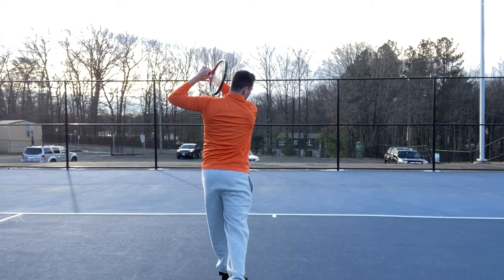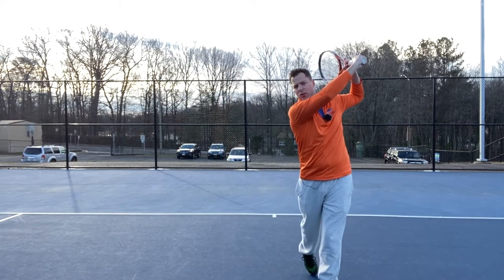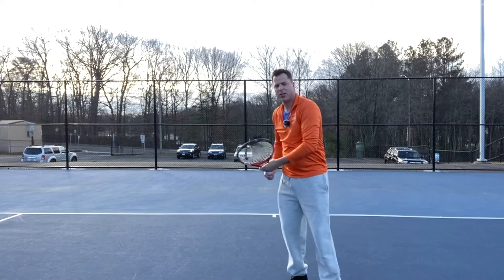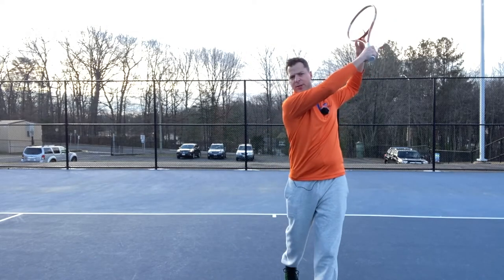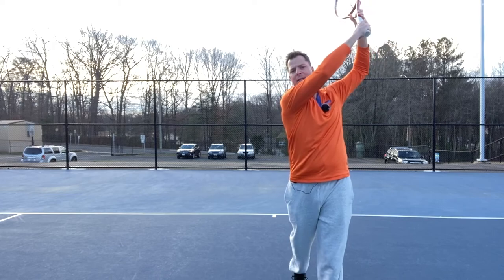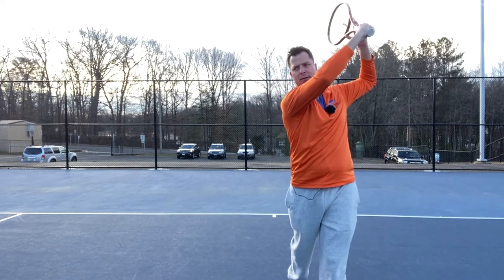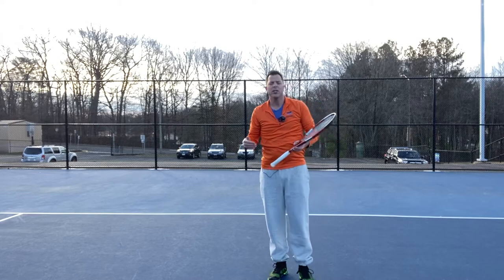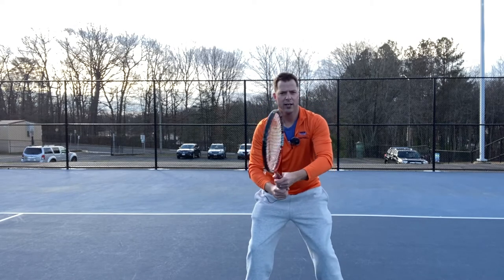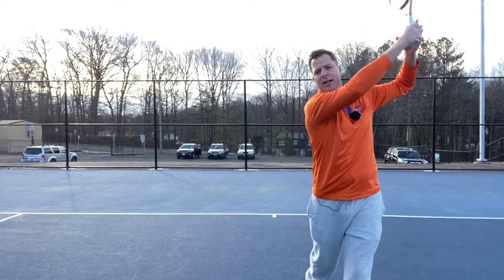And then lastly, the follow through. We want that over the shoulder — notice my heel is up. Up over the shoulder, heel is up, chest facing the court, hips facing the court. That looks a little different depending on the shot, and yes, there are different follow throughs. If I'm trying to hit deep in the court, I'm going to try to extend out and lift — it's a lifting motion on the forehand. Don't just stay down; it's a lifting motion. So those are the six checkpoints: the ready position, the unit turn, the racket drop, contact, extension, and follow through.